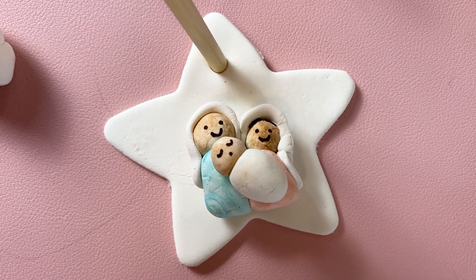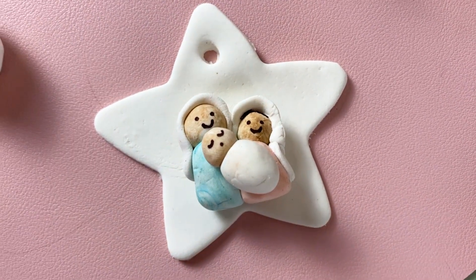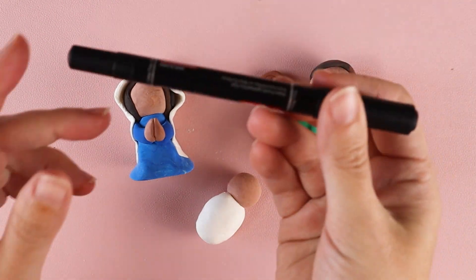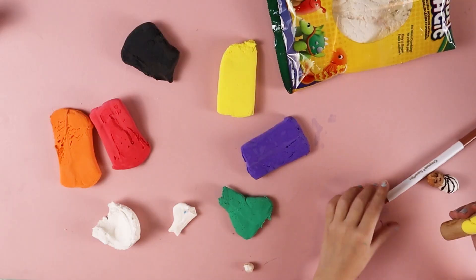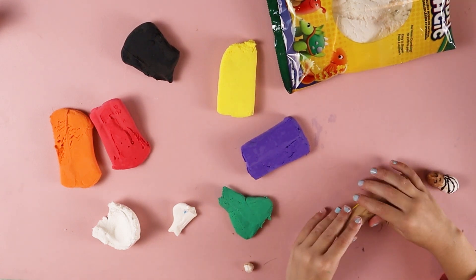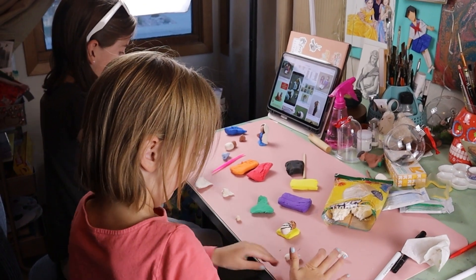While the clay was still fresh, I used the back end of a stick to poke out a hole so that I could turn it into an ornament. When the clay was dry, I drew on the faces for my holy family with a fine point Sharpie. I showed my girls how to make these different kinds of shapes, telling them that these kinds of shapes can be used to make different parts of the body and clothing. Then I let them go for it.